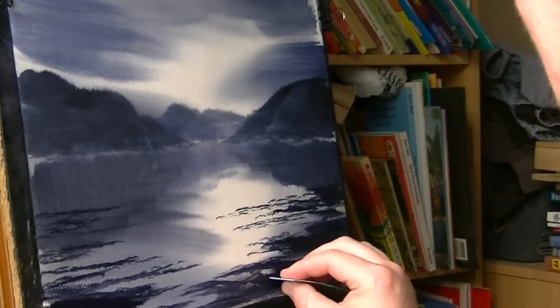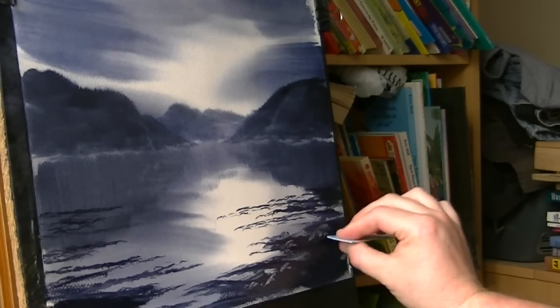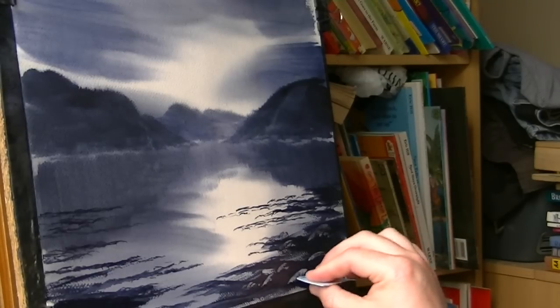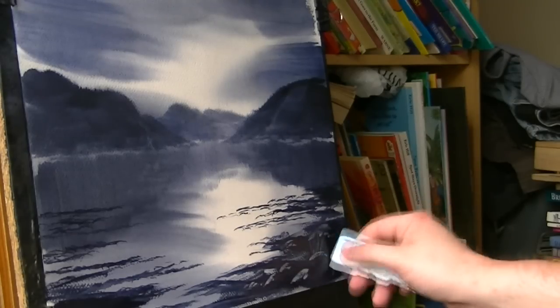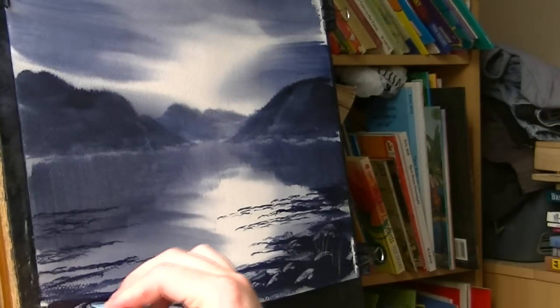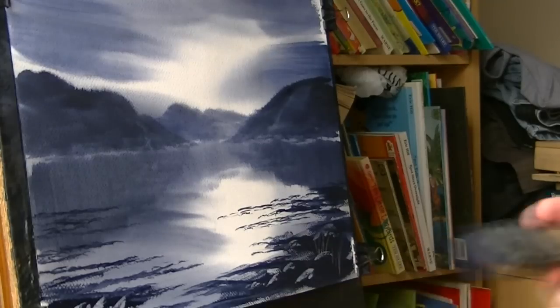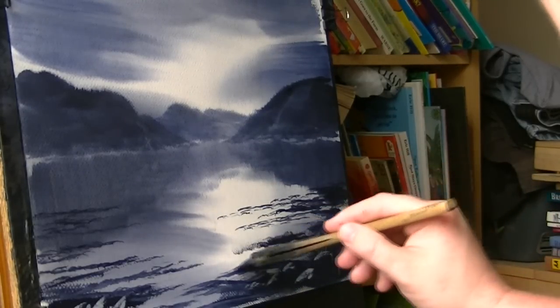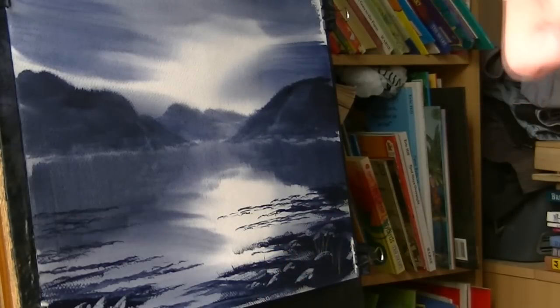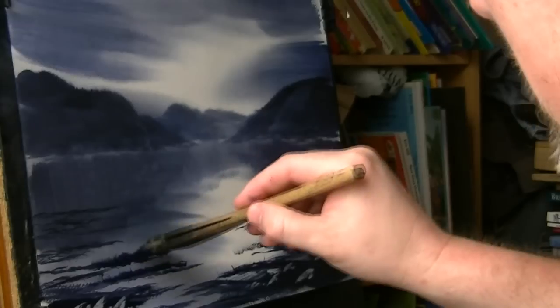I'm using just a piece of plastic card and then just scraping in a few rocks here and there - it's always very easy to overdo. A few flicks up, a few grasses, and a few rocks over here. Then back to the lake. Just a tad more water - going a bit dry. And just flick up a few grasses by the water's edge.